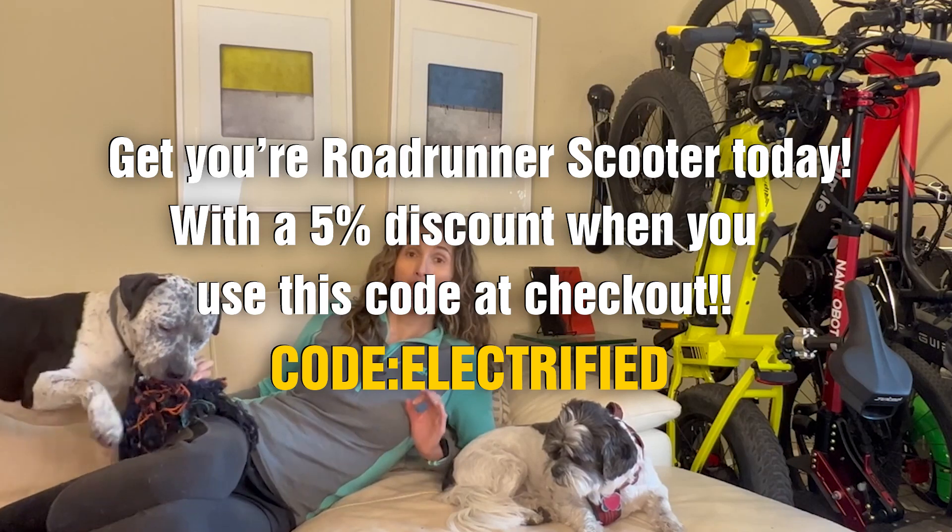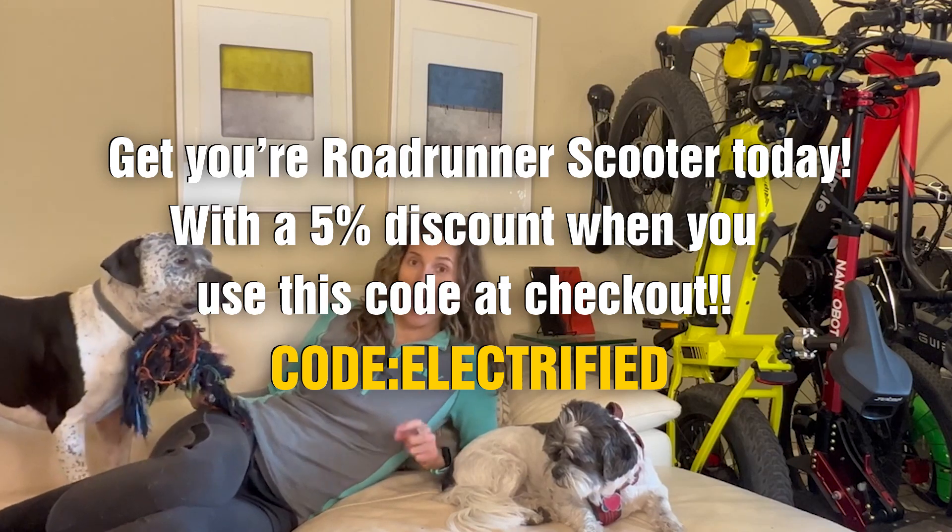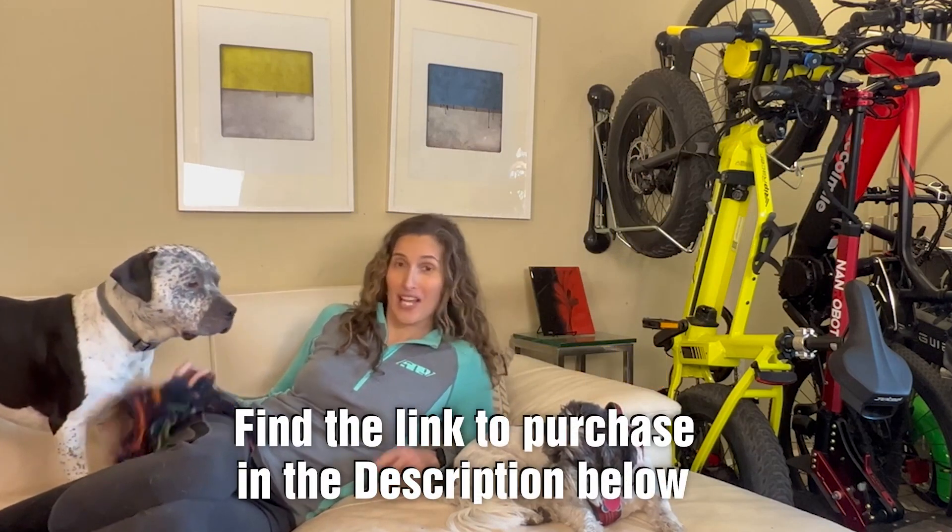Are you passionate about electric bikes and electric scooters but you live in a house with no garage or in an apartment and you feel like you have no storage space? I live in a one-bedroom condo with two dogs and I have five e-bikes and four electric scooters living in my condo. Let me show you how. Before I give you the tour and we dive in, let's roll the intro.